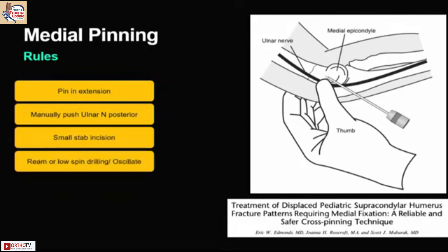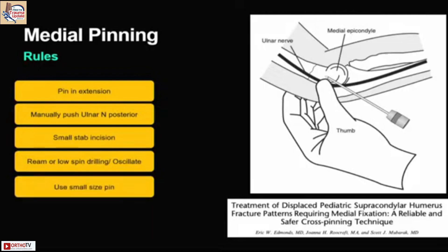Start on oscillating or rim mode when doing the drilling. You can also use a sleeve — some people use a drill sleeve. I use a smaller pin when doing this without opening.